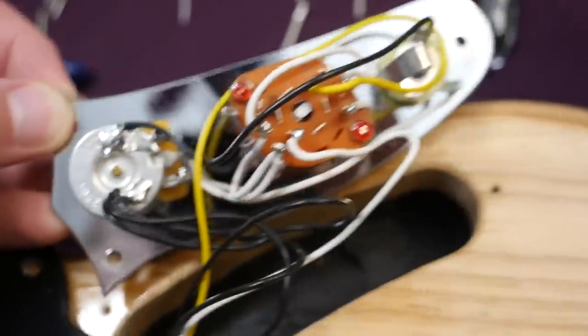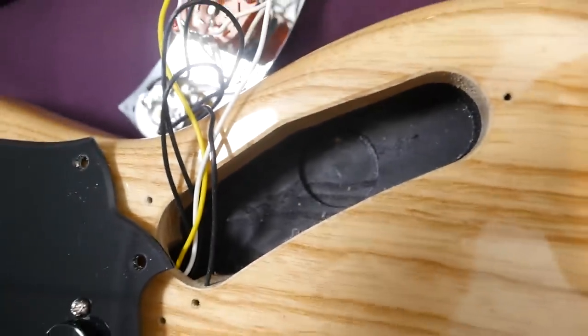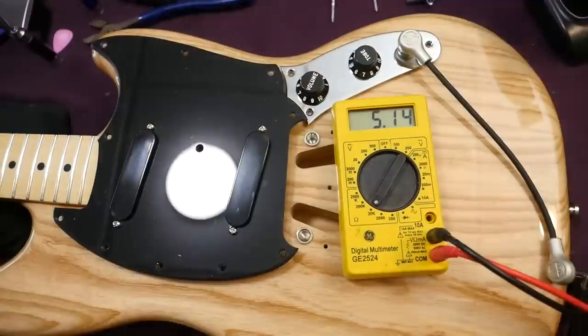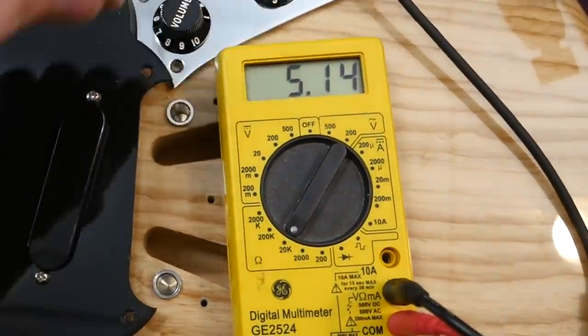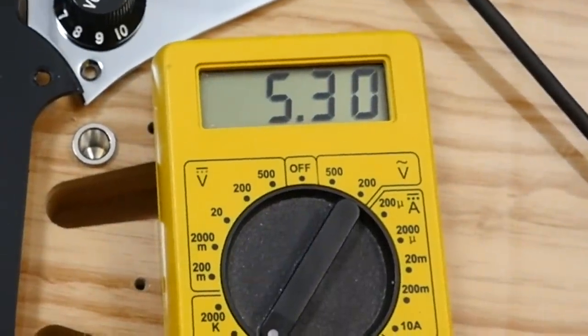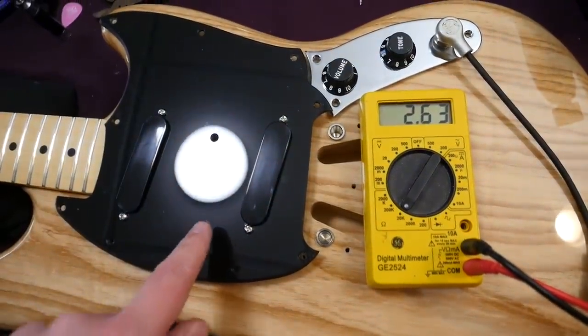The volume pot is 250k and your output jack is still located on the front plate. Due to the size of the rotary switch, they had to route just a hair more out of the guitar right there. As far as pickup readings go, the bridge is 5.14k ohms, the neck position is a little hotter at 5.3k, and then the middle position should be about half that — 2.63k.